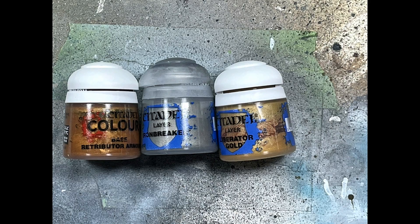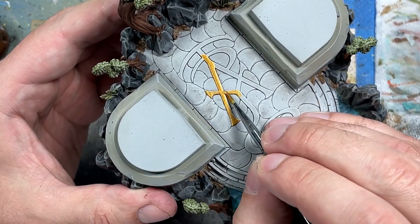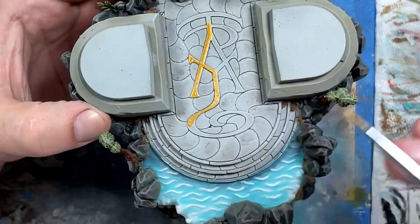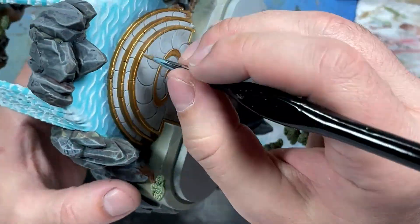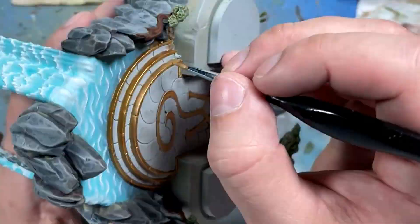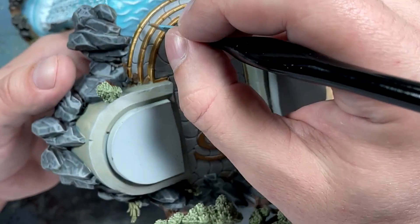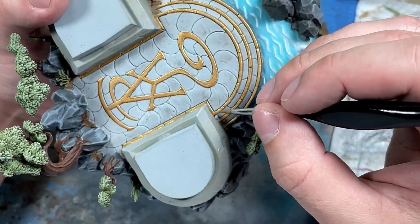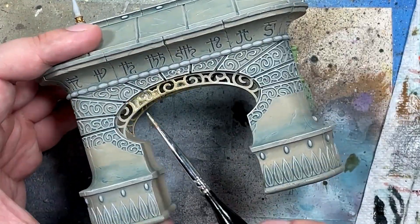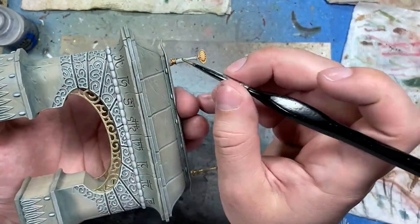With Retributor Armor, Iron Breaker, and Liberator Gold, we're going to paint the metallics. We start off with a base layer of Retributor Armor on the big symbol, the edges of the stairs, and the little towers up top. Then Liberator Gold goes into the center of the symbol — that's kind of reversed since normally the lighter color should be on the edges. Liberator Gold also goes on the edges of the stairs and the symbols on top of the spires — each one has a moon and a sun. Then a mix of six parts Iron Breaker and one part Liberator Gold creates a burnished silver for the metallic piece in the stone archway, and as a final highlight for stair edges and parts of the spire. Finally, Iron Breaker is dry brushed on the main pole parts of the spire.